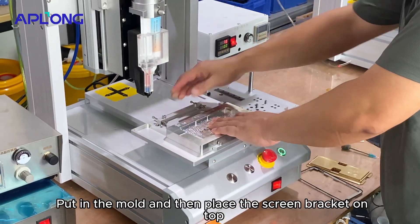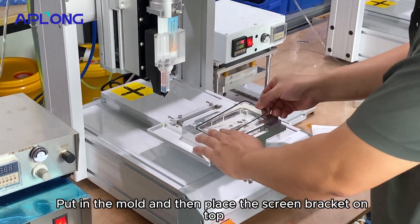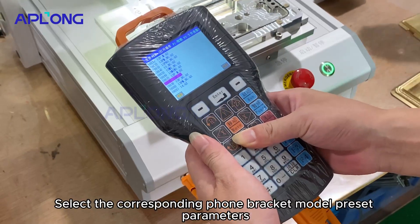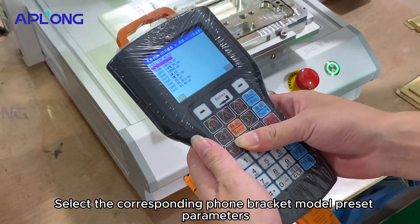Put in the mold and then place the screen bracket on top. Select the corresponding phone bracket model preset parameters.